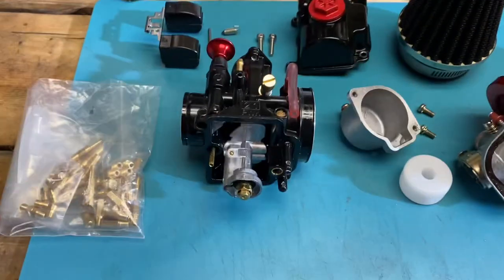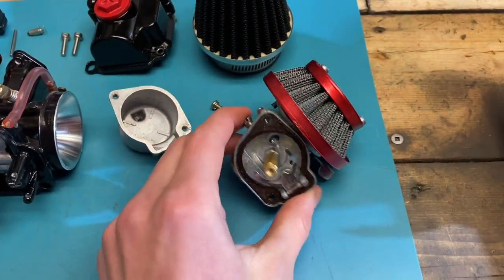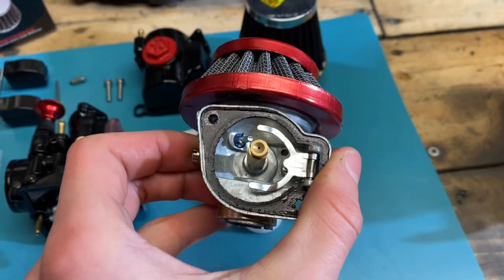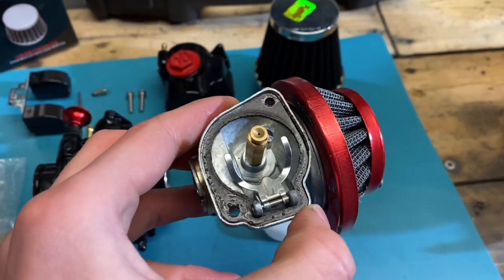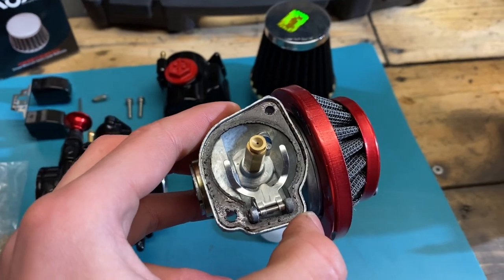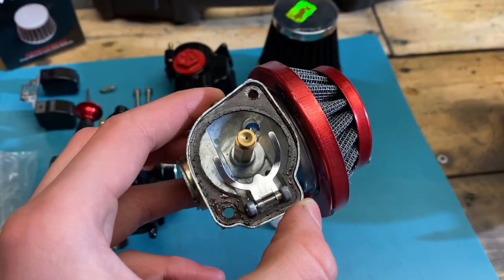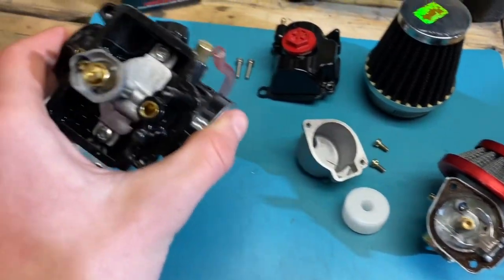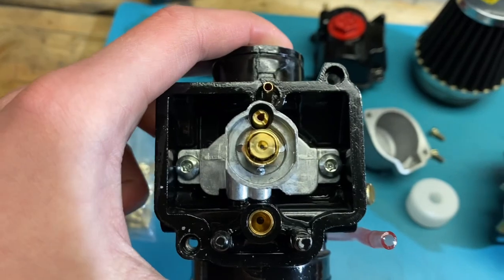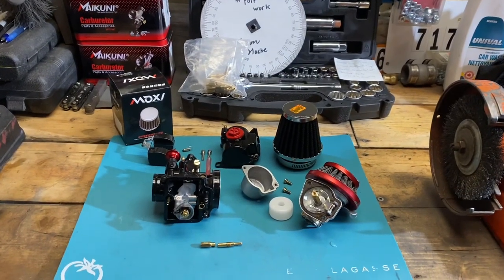I just want to clarify the differences between a stock carb, which most of you are going to be running, and one of these performance carburetors. If you tear down one of your NT carburetors, the first thing you're going to notice is you're going to have this little brass piece sticking up. It only has a singular jet, opposed to this carburetor which has not only a main jet but also a pilot circuit.